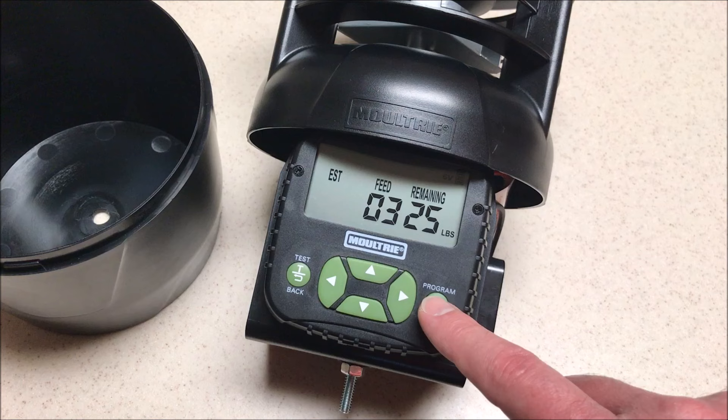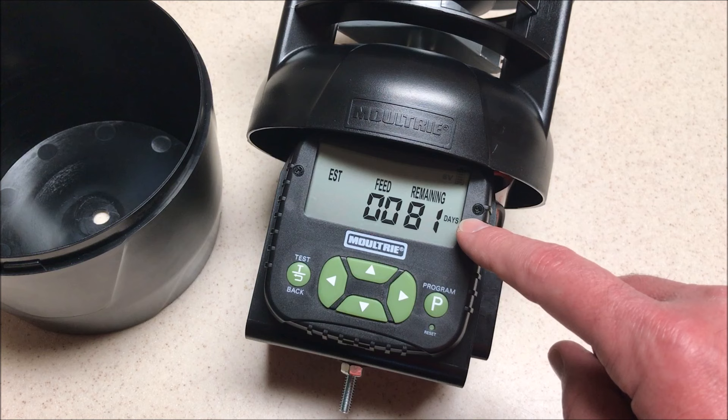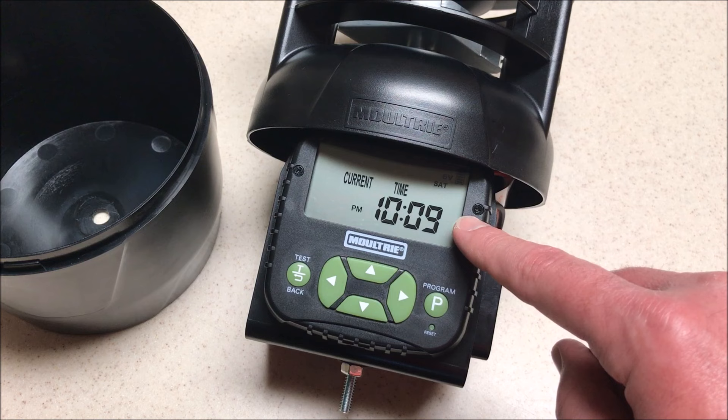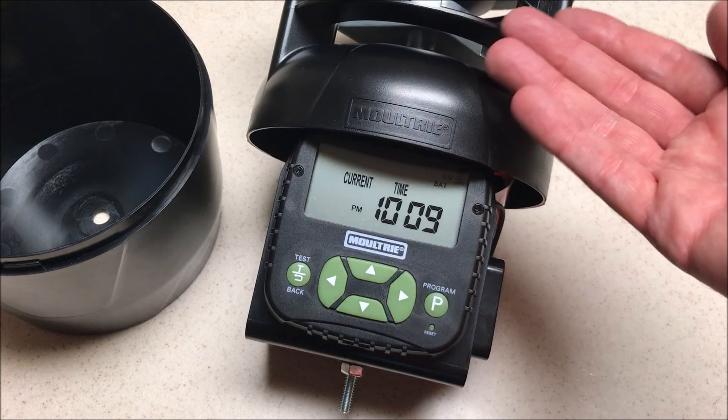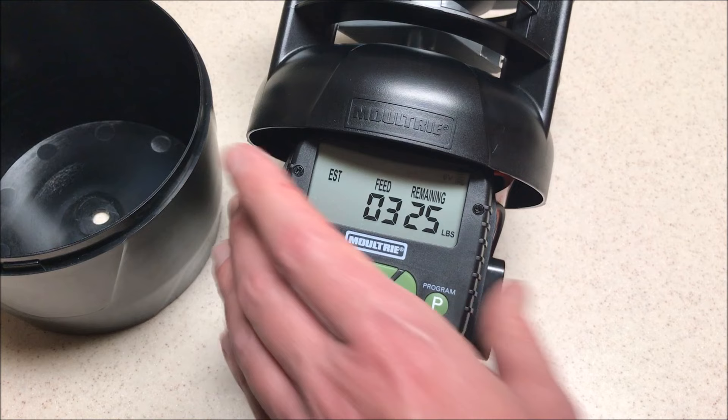So the first thing we need to do is press the program button, and you'll see there's a display here that keeps cycling through. It's going to show you how many days you have until your feeder is empty, your current time, and how much feed is in your feeder. The current time and feed amount we can set; the days remaining is a calculation the timer is doing based on how much feed you've set and how long your timers run.